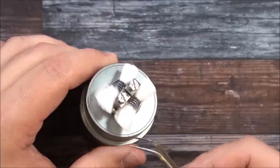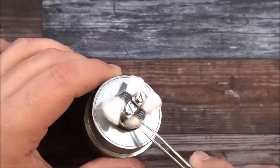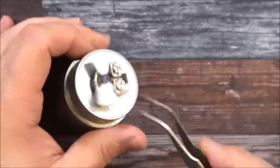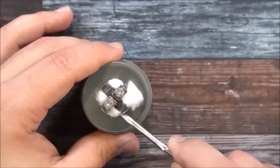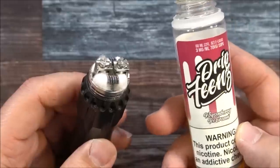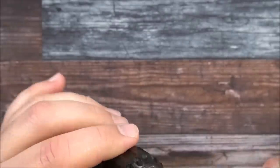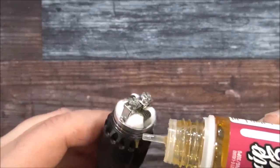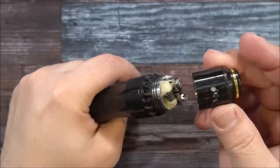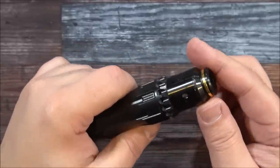Now we've got the cotton all situated. I'm not going to really comb it out since it's pretty low inside there — just placing the cotton right inside the juice well, same thing on the other side. I want to leave an opening through there. If you need to cut the cotton a little bit more, don't be afraid to pull it out and give it a bit more of a trim. I'm going to be using some boysenberry ice cream from Drip Fiends. Get some liquid on there, and make sure to lube up those o-rings — the cap is tight.